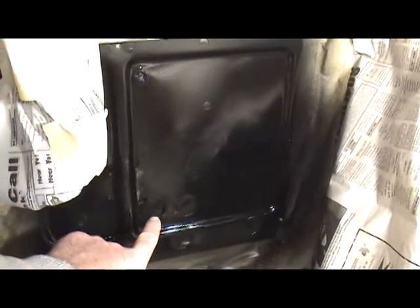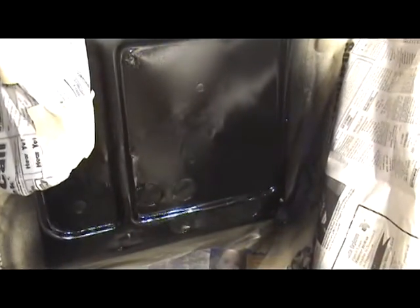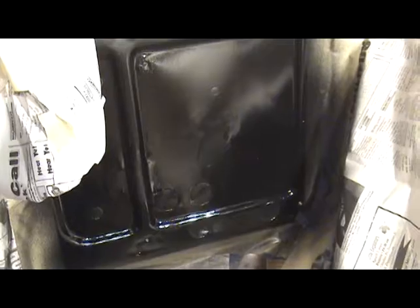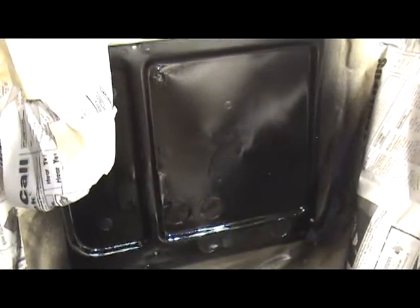I got the first coat on — obviously it's hard to tell now with the paint on it, but from the inside I put tape behind all the holes so I'm not spraying black paint inside the truck. I just wanted to mention that — it seems kind of obvious, but worth noting.